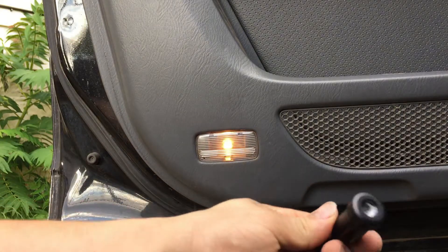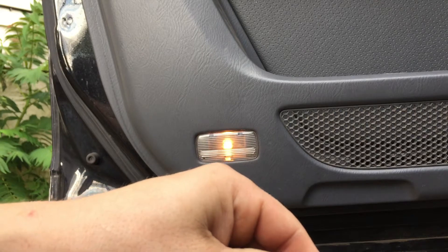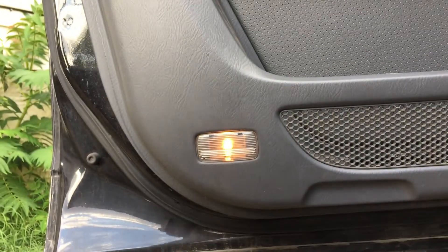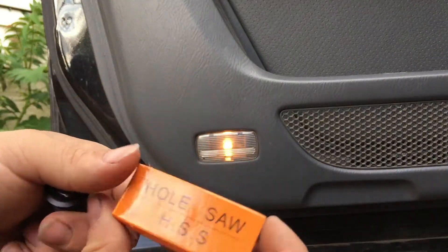I shop eBay personally. But this is all it is — just some screws, and then it comes with a hole saw and drill bit.